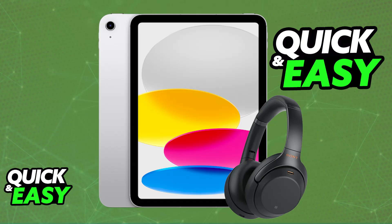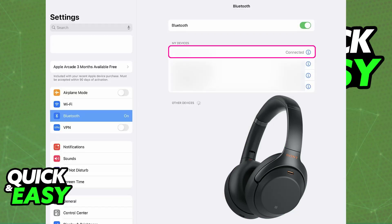To do this, first make sure that Bluetooth is enabled on your device. So on your iPad, go over to the Settings app and enable Bluetooth. You can repeat the same steps on any other suitable device.